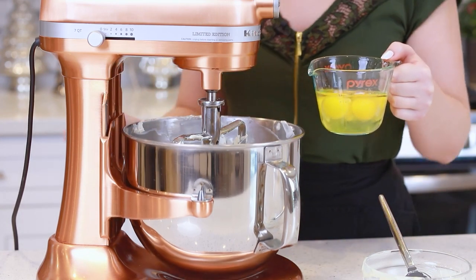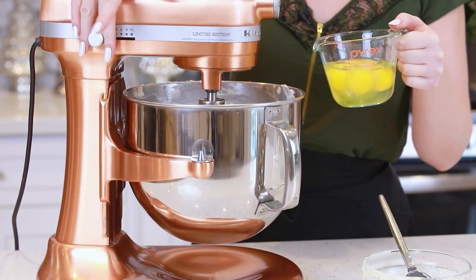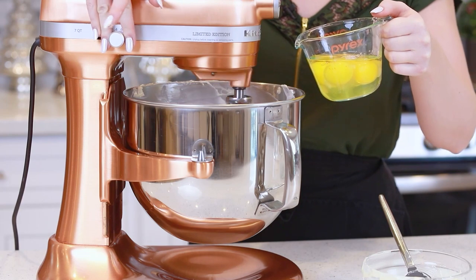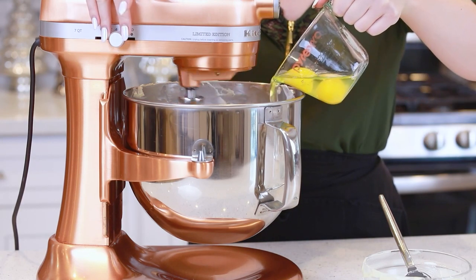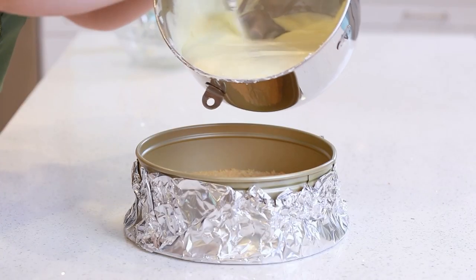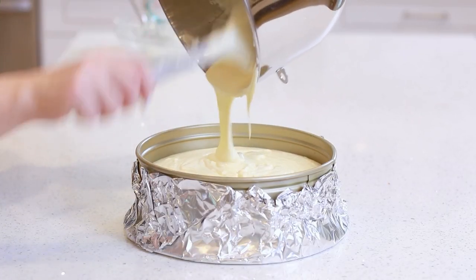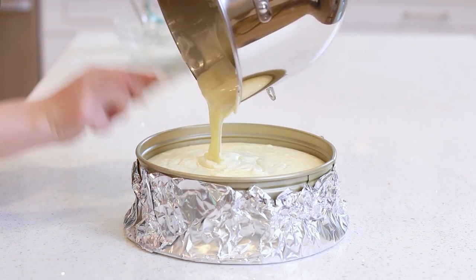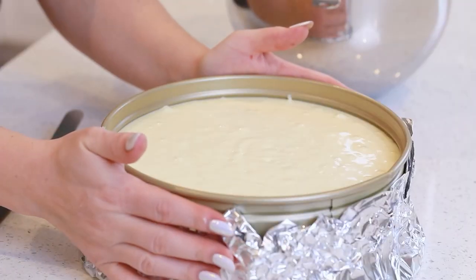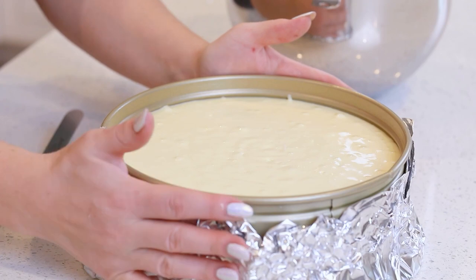We'll need four large eggs for today's recipe. I'm going to add them one at a time with the mixer running on medium speed. Then I'm going to pour this cheesecake batter over the prepared crust. It's so creamy! It looks incredible, and I love that coconut aroma! I'm going to give the cheesecake batter a few hard taps just to make sure the batter is evenly settled.